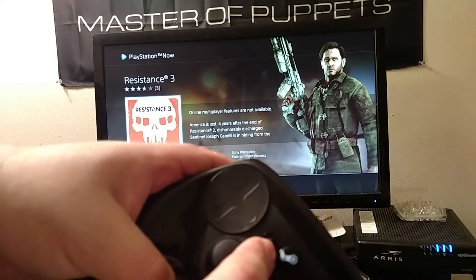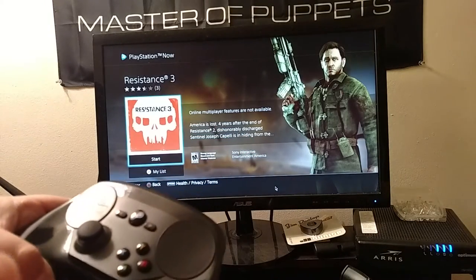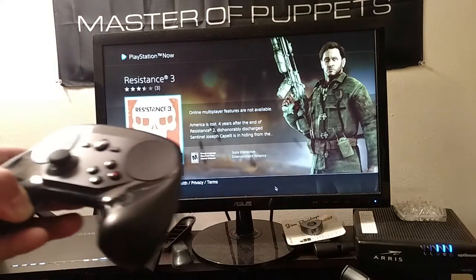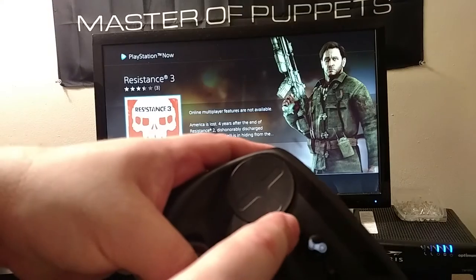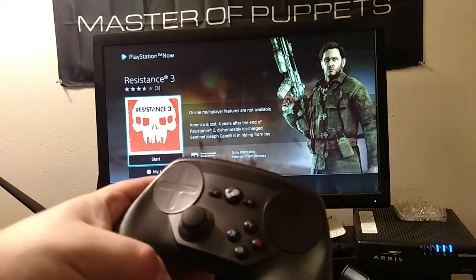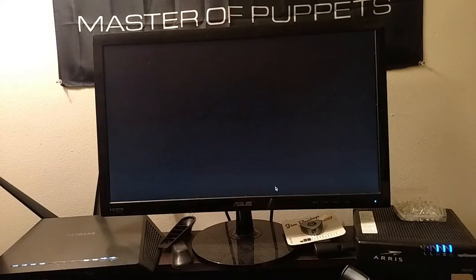If you use an Xbox 360 or Xbox One controller, it's going to tell you that you need to use the Escape button on the keyboard to exit out of the game and bring up the XMB. I have this mapped so I just have to long-hold the Select button and it brings up the XMB — long holding it presses Escape. This way you don't have to go to the keyboard.